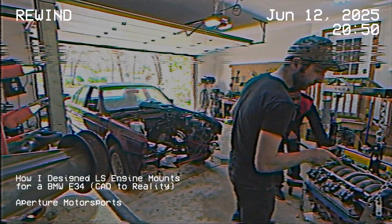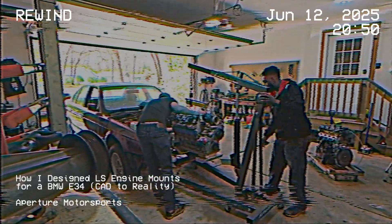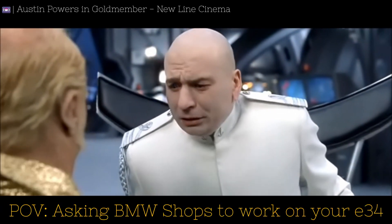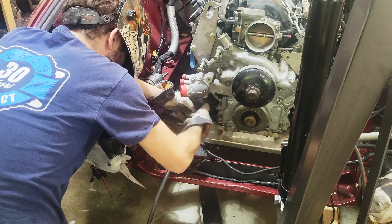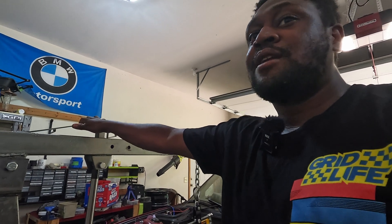I guess I should probably explain what happened in the last video because like only 40 people watched it. As everybody who's followed this channel knows, it's not as straightforward as just taking an LS motor and putting it in an E34. The problem was pretty much anytime I tried to approach a company about it, they were always like, 'well, have you considered just selling the car and getting a different car?' So I ended up buying a 3D scanner to scan the whole engine bay, scan the drivetrain, made engine mounts in CAD, and then one of my friends who's a fabricator put these engine mounts together, and the motor is kind of sitting in here — the stand is still holding it.